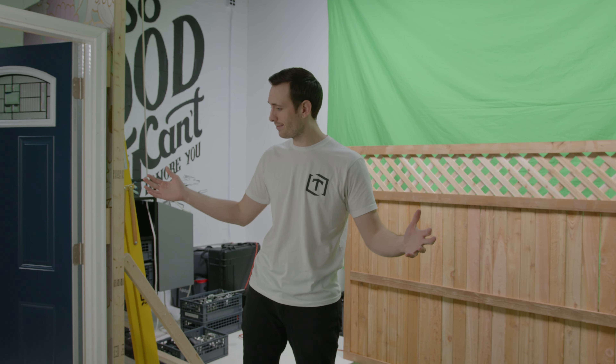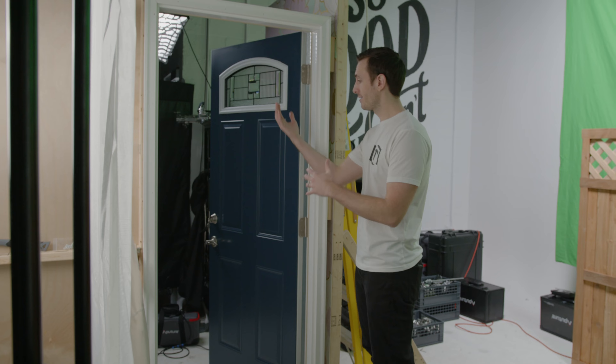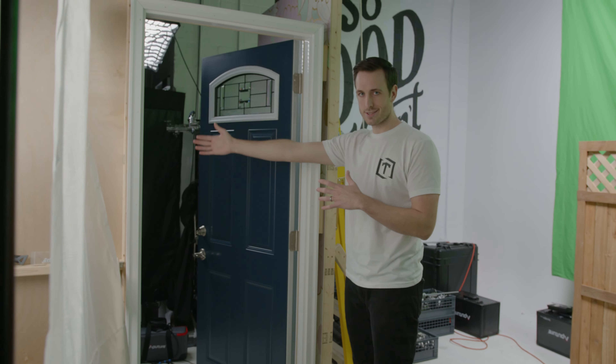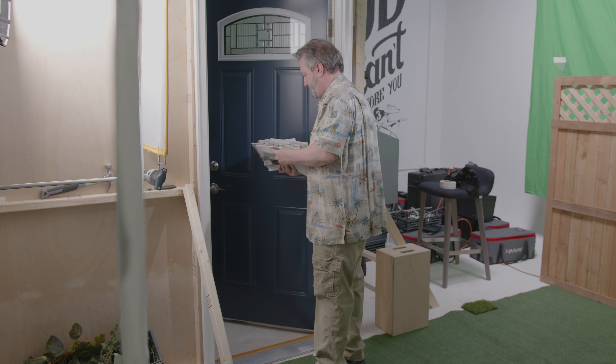That was basically everything — a super simple scene, super simple explanation. All we had to worry about was one guy standing right here and basically one camera angle, just one a little bit wider and one a little bit tighter. We kept it as simple and clean and easy as possible. That about wraps it up — my name is Keenan with 3Fold, thanks for tuning in.